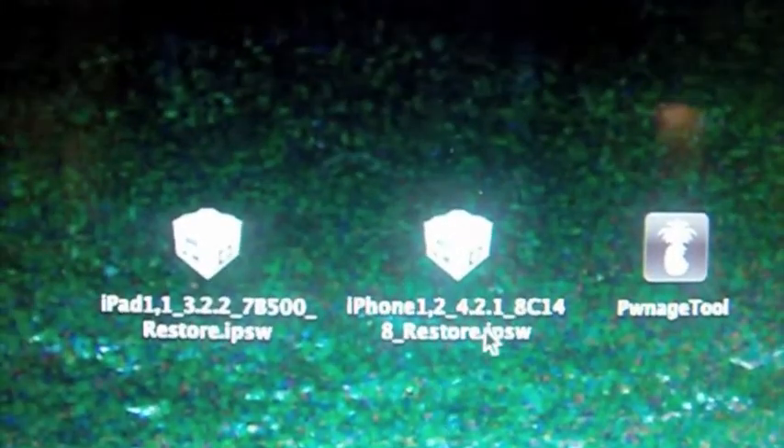You should have the iPad 3.2.2, iPhone 4.2.1, and Ponystool — that's everything you will need.